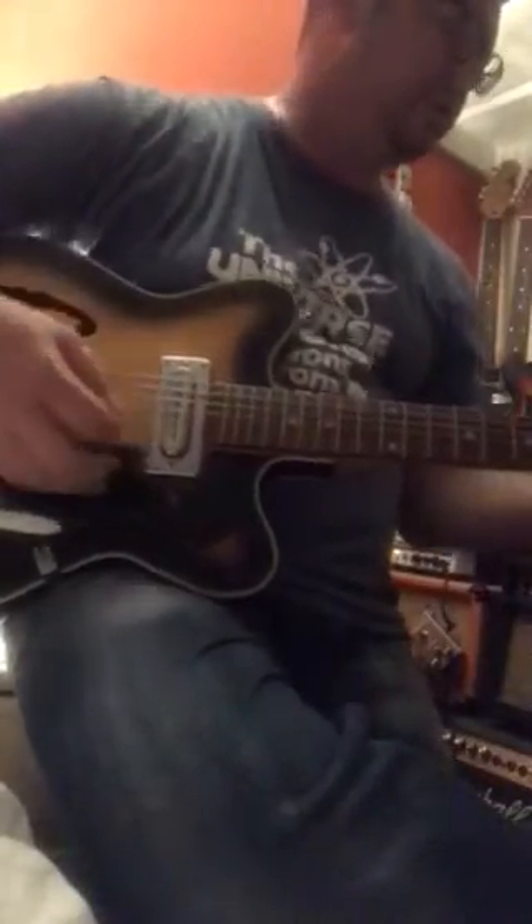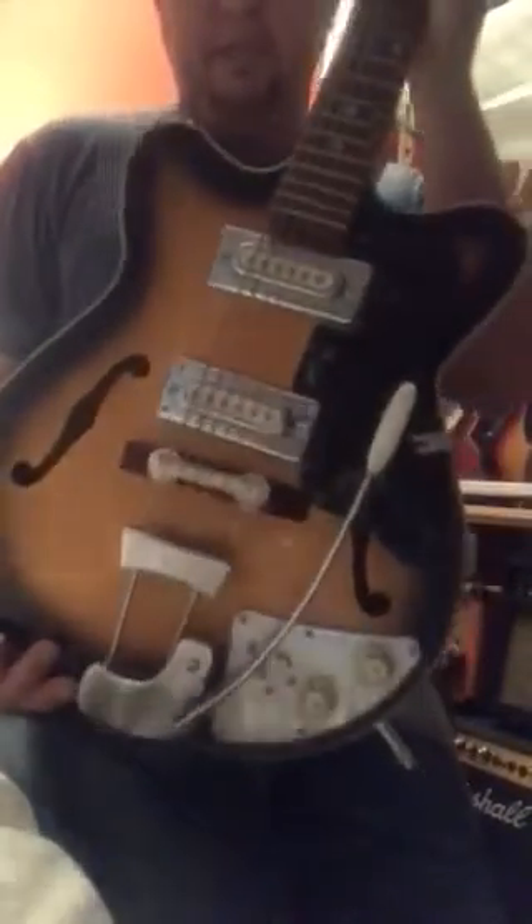I'm still getting to grips with exactly what I've got. Machine heads look original — if late 60s, maybe early 70s, I'm guessing. I'm really not sure, still figuring out. If anyone has an idea or has one of these and has actually dated them, I'd really appreciate a little bit of a hand.